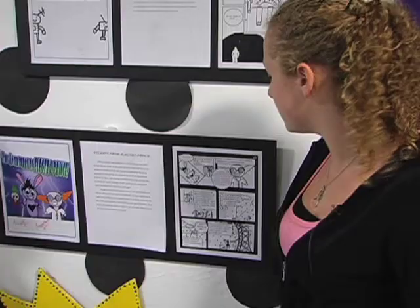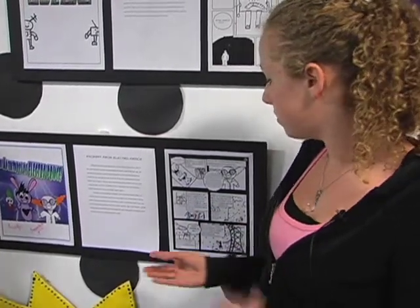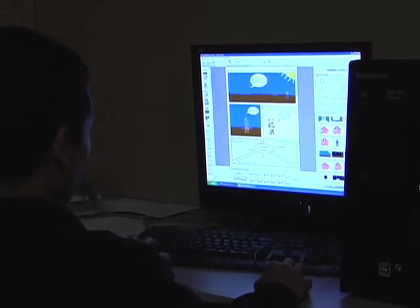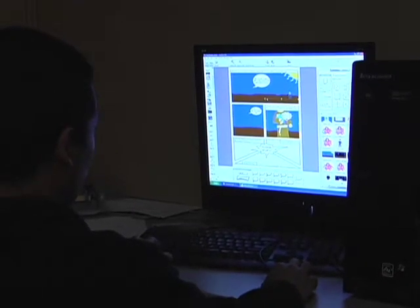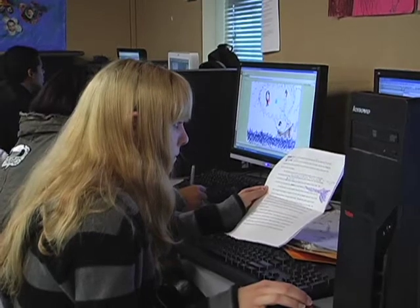The Comic Life program is really fun and pretty simple to use. It gives you different shapes you can drag onto the screen — you choose how many boxes you want, put the picture in, select a box, add typing and speech bubbles. It's pretty fun to use.